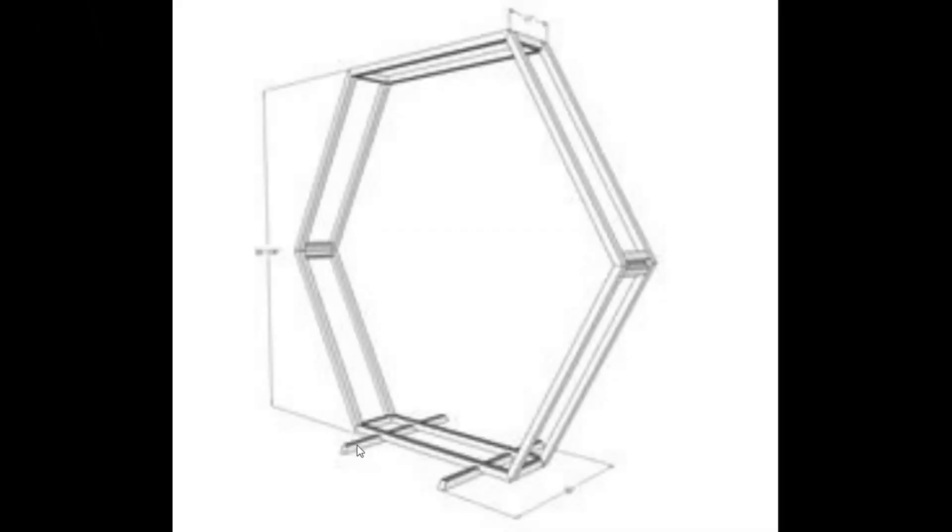What I'm going to work on next is just the stabilizing legs part of it, and it won't look exactly like that — it'll look a little bit better.